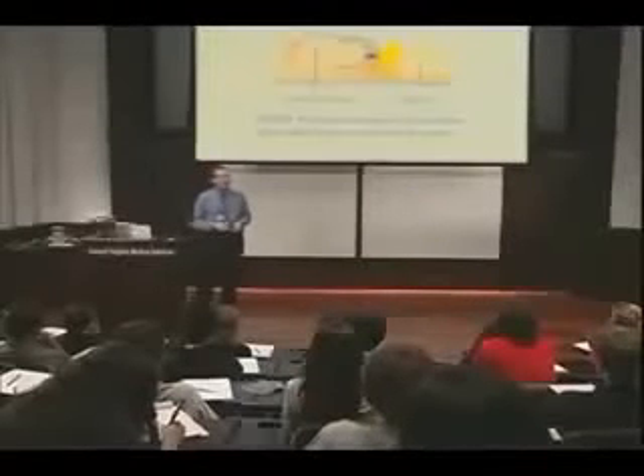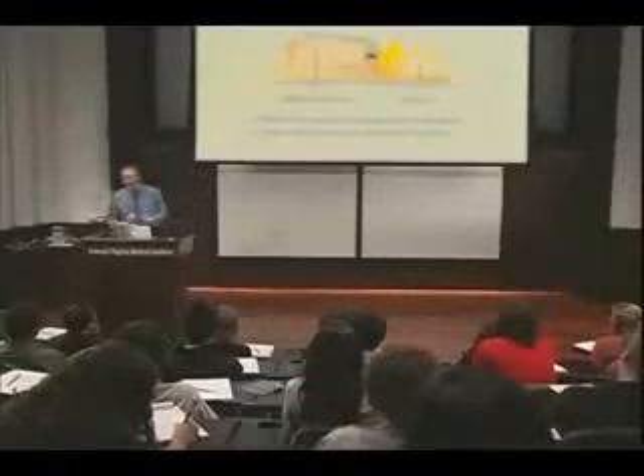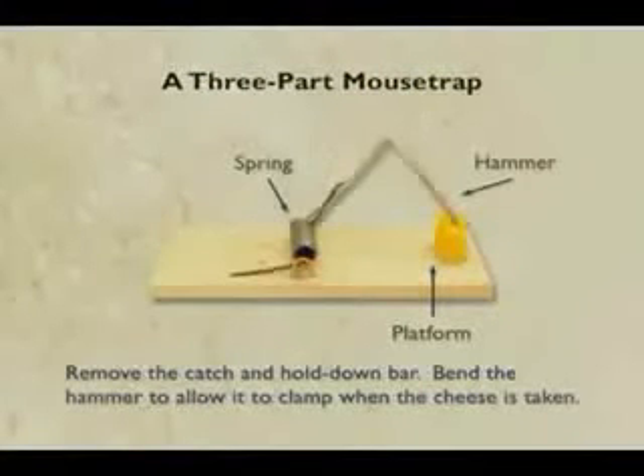I thought it was pretty clever. But then I got an email about a week later from a guy at the University of Delaware named John McDonald — he's the clever guy. John said, 'Dear Ken, I liked your four-part mousetrap demonstration on the TV show. Nice job. But why stop there? Why didn't you take another part away to make a three-part mousetrap, which would also hold bait and catch mice?'